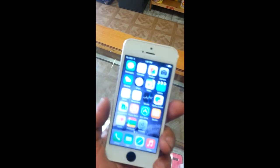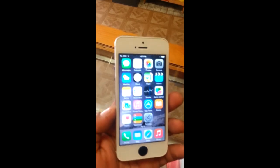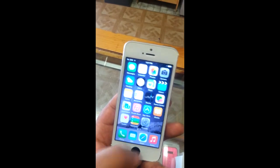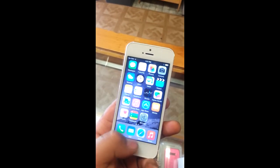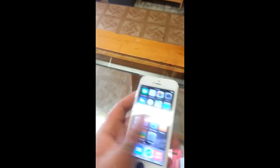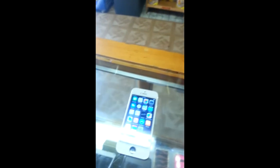This iPhone 5 was black and completely shattered and messed up. So I ordered the front screen replacement and the back plate replacement that came with the side replacements, but it didn't come with the home button, side buttons, power button, cameras, or anything. I had to basically take everything out of the old black case and put it in here in the correct order and make it work.